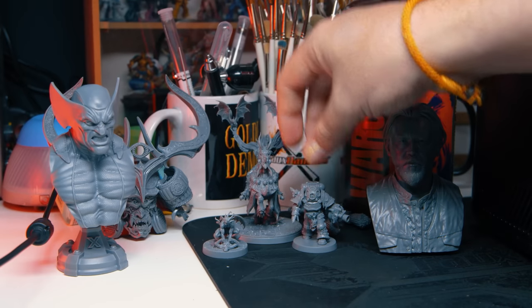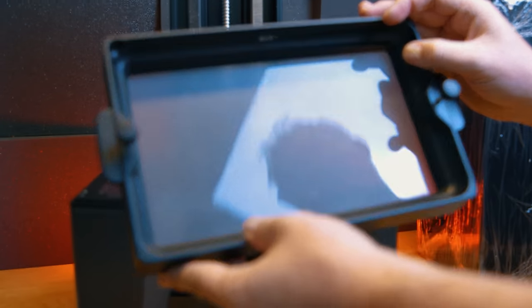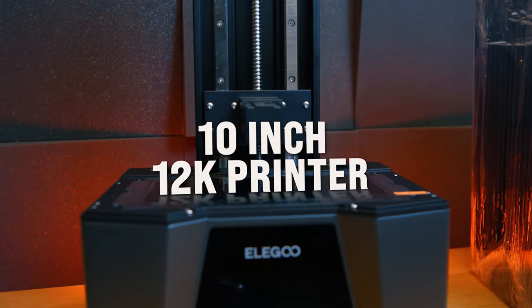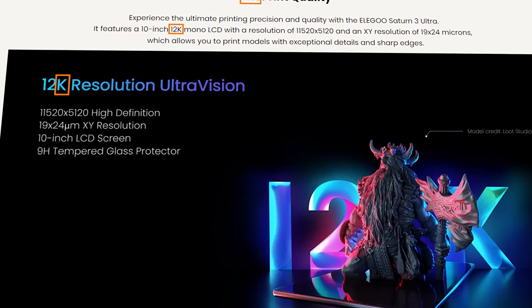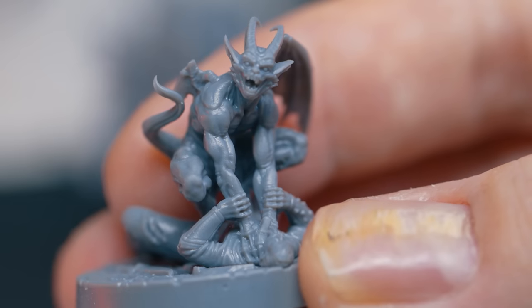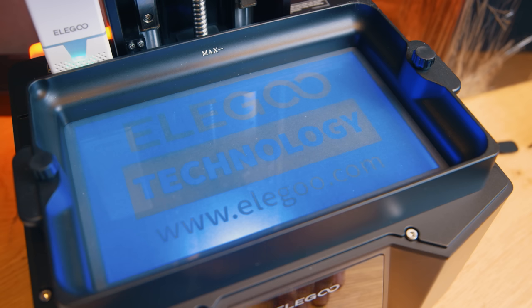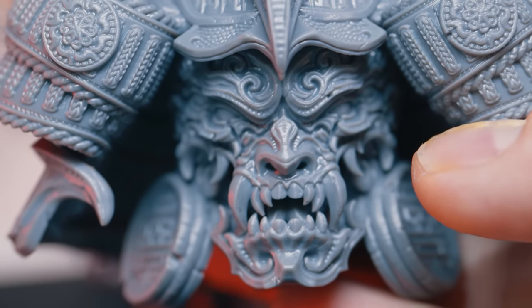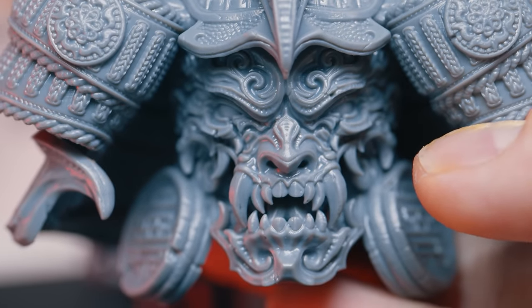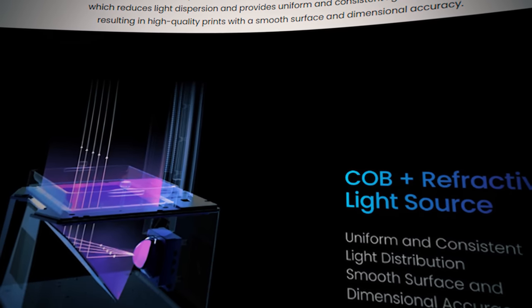For now let's look at what this printer is for those coming in with fresh eyes. The Saturn 3 is a 10-inch 12K printer, but just like with LCD TVs, that K designation is little more than marketing. What's more important when determining a printer's quality is the size of the individual pixels on the screen — the smaller they are, the higher the quality, generally speaking. There are also things like light sources and light-refracting lenses that determine sharpness too.